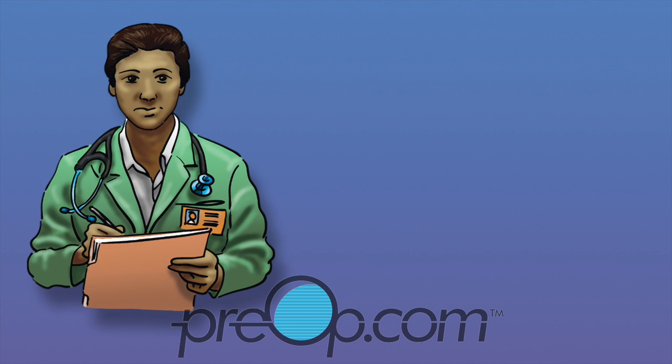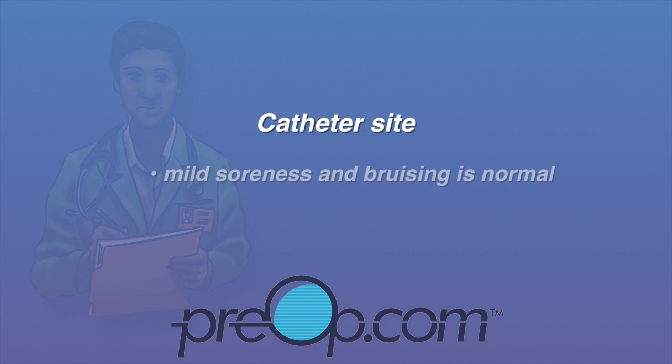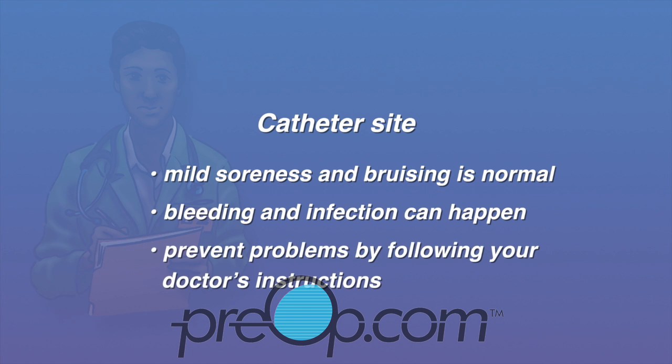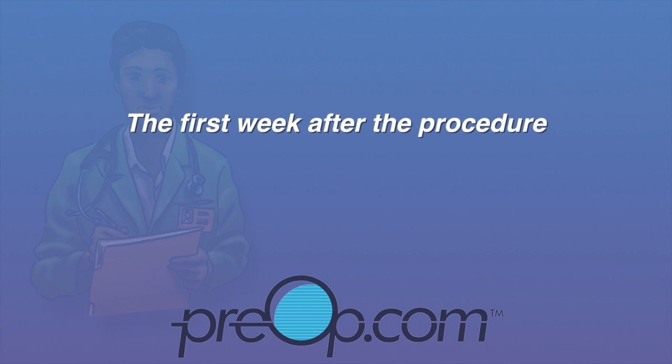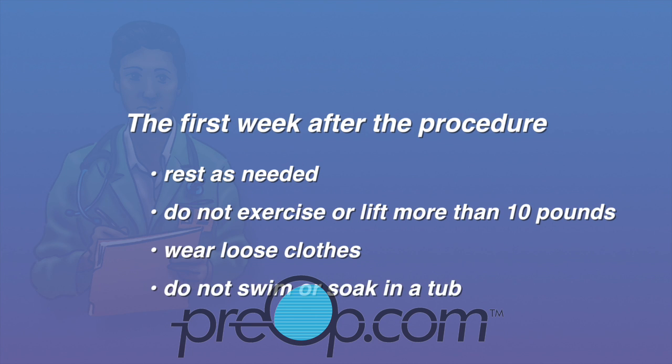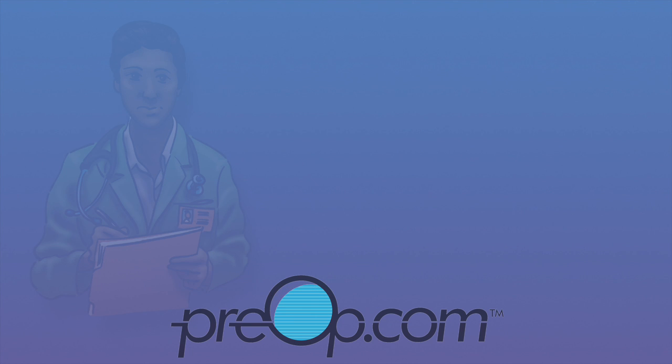At the catheter site, mild soreness and bruising is normal. Rarely, bleeding and infection can happen. Help prevent problems by following your doctor's instructions carefully. During the first week after the procedure, rest as needed, do not exercise or lift anything more than 10 pounds, wear loose clothing, and do not swim or soak in a tub.